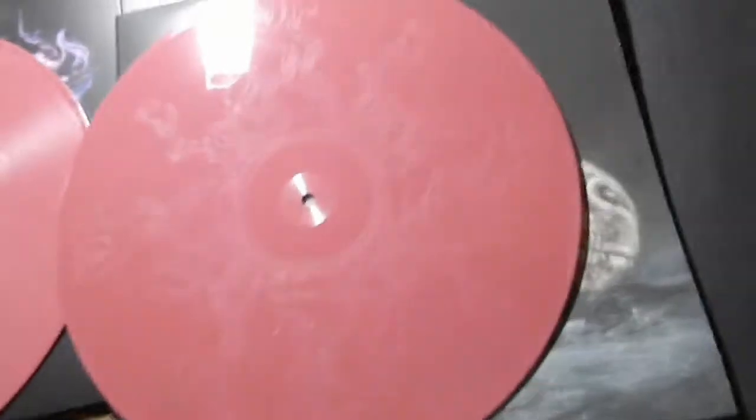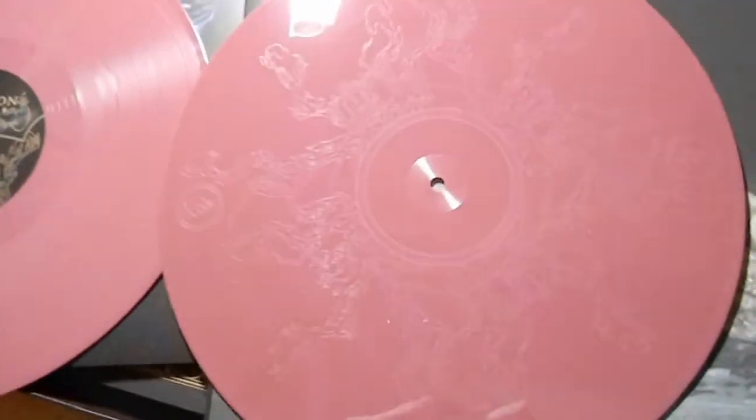I bought the oxblood version because the etching is a little bit easier to see. The oxblood and the gold were the same price, but the gold is sold out right now so it's pretty expensive on eBay or wherever you decide to buy it.